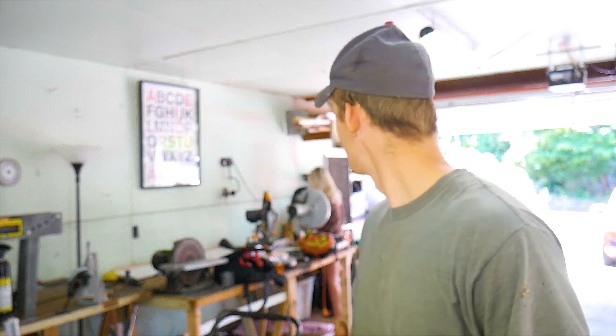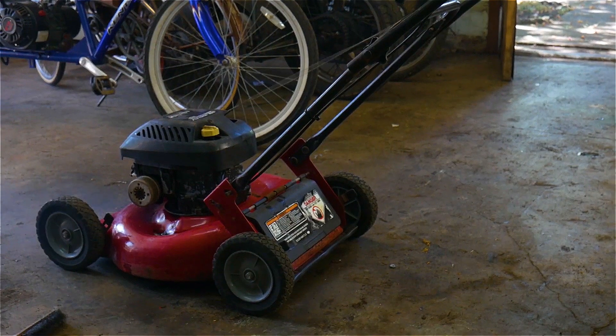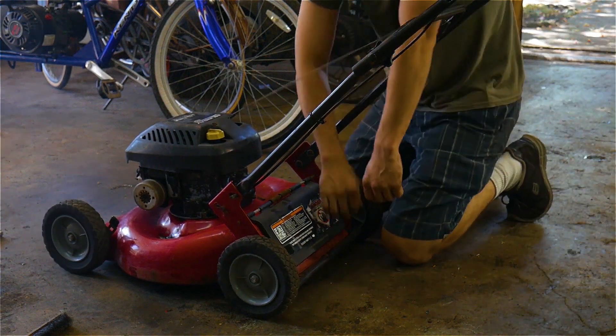Welcome back to the garage — today we got an interesting new project. It's gonna be a mower and we're gonna make it into a mobile generator. Let me quickly show you what I'm working with and then we'll get started. So first things first, we have this Murray lawnmower. It's a four horsepower lawnmower and it should do the trick.